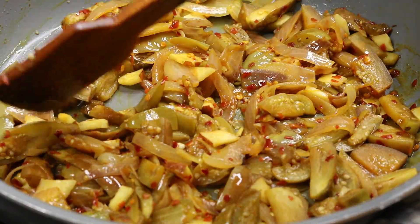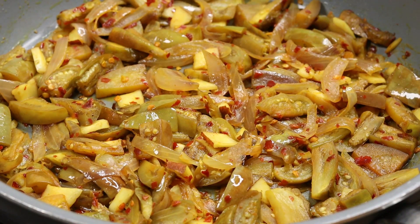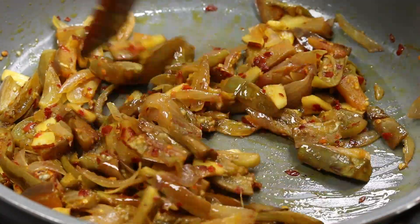We can add a little bit of the pieces. Now let's cook it. Put it in a bowl, then put the egg on the side.